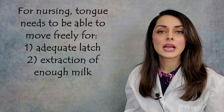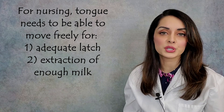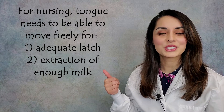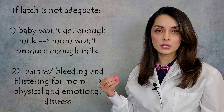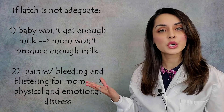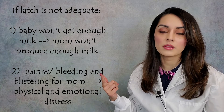During nursing, the tongue also needs a certain amount of mobility. It needs to be able to elevate for a proper latch and it needs to be able to move in a complicated peristaltic or wave-like motion for extracting adequate milk. So proper latch and getting adequate milk — if the tongue cannot do those things, then the baby's latch is shallow and the baby is not getting enough milk. If the baby's not getting enough milk, mom is not producing enough milk. Additionally, if the latch is not adequate, then it can lead to a lot of pain with bleeding and blistering on the mother's end.